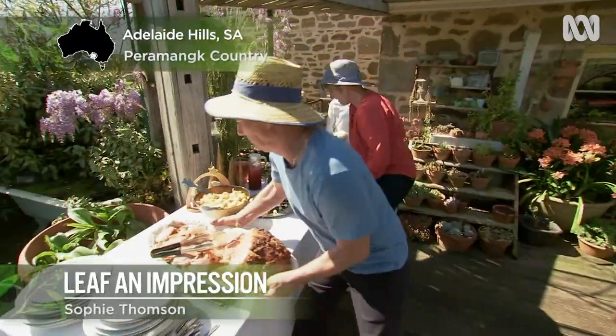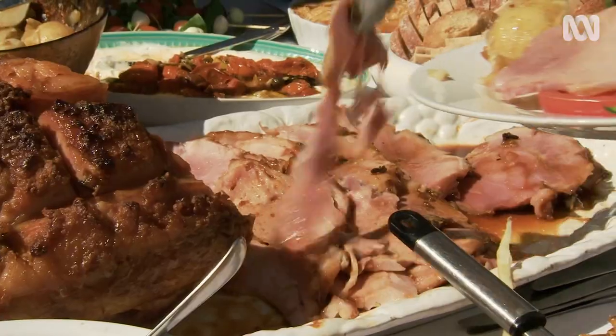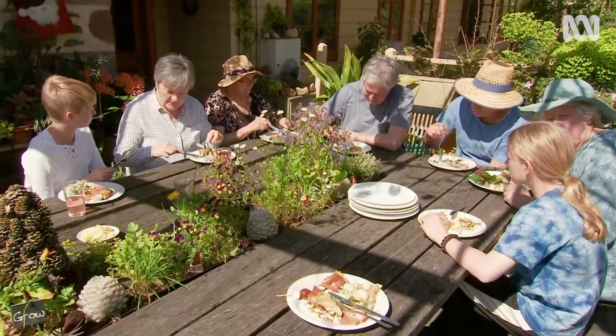I love Christmas time — the long, lazy lunches, spending time with family and friends and, of course, decorating the house to get into the spirit of things. But often those decorations are made of plastic, just destined for landfill. So I'm going to show you how to make some really attractive and tasteful decorations using what you've got in your own garden.